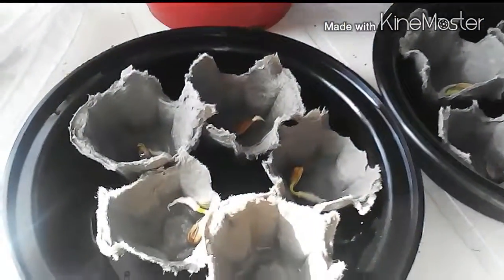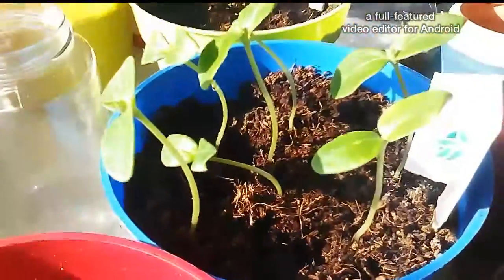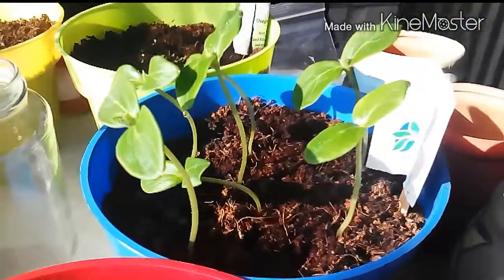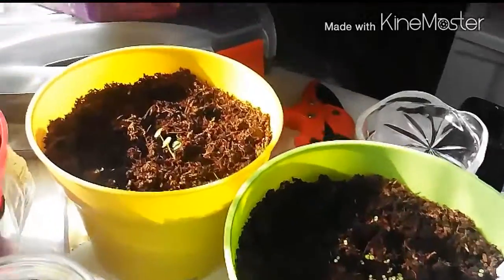Hey everybody, it's Granny with 73. Look at these — these are my sunflowers, and every one of them has just about started to sprout. This one's coming right out of the shell, look at the little green leaves! They've started to get the secondary leaves. Aren't they beautiful? Look at how green they are. You can see all my other plants too.